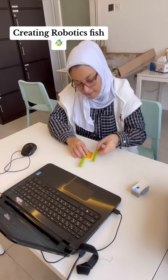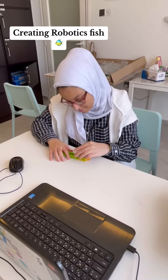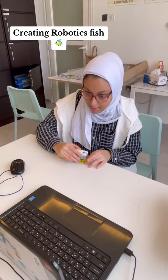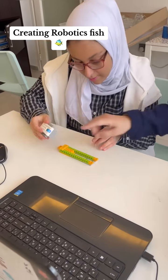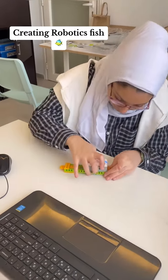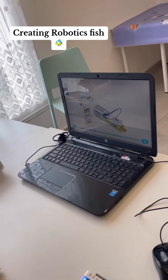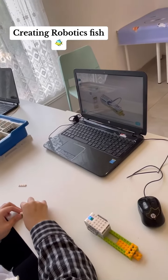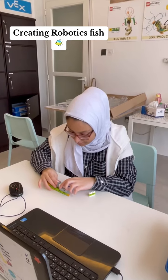Creating Robotics Fish. Let's see the direction first.